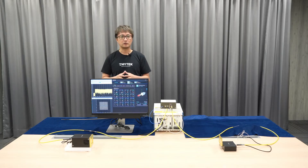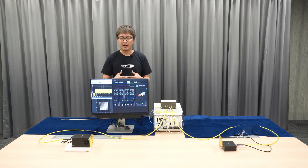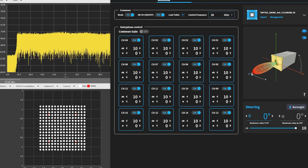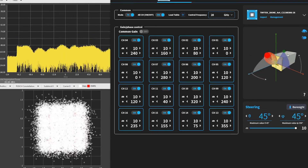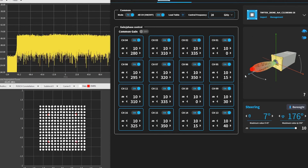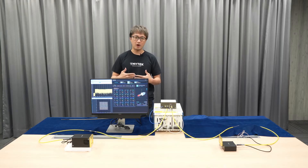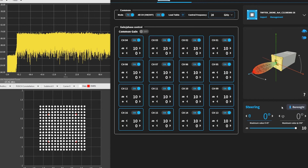What we are going to do is change the beam direction by dragging the beam in the graph, and then we will see how the signal is impacted from the result of the constellation diagram. At the beginning, both BBOXs are pointing to zero degrees — this is usually called boresight. So when both BBOXs are aligned in the boresight direction, we get the best power and signal-to-noise ratio, which is why we get the best EVM result here.